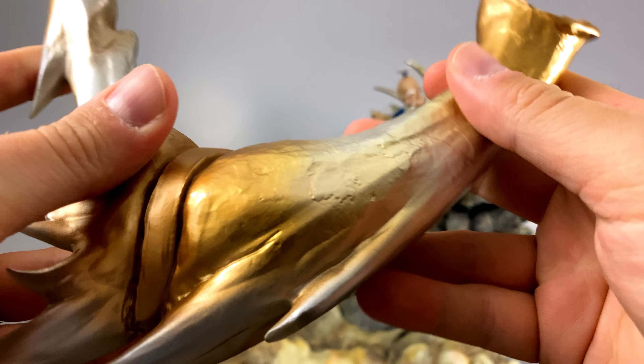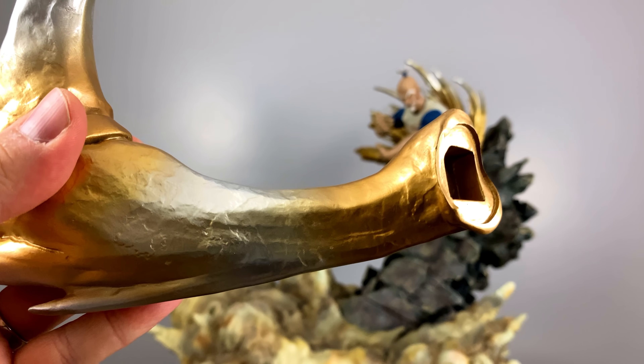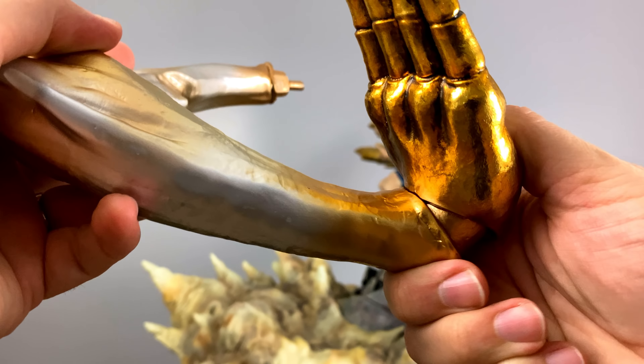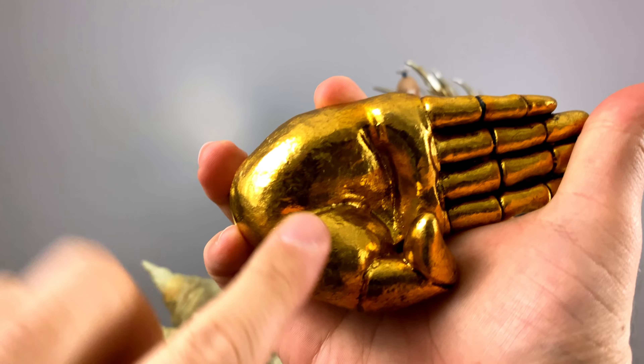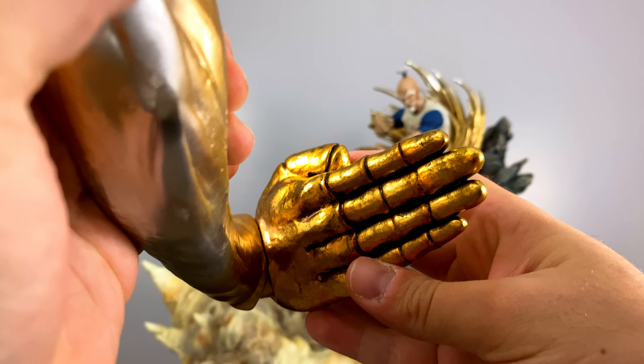The intentional sculpting is seen all throughout this as well — it does not look smooth and perfect; it does look like it has seen some battle. Every hand is sculpted in that palm-strike type of stance, and the coloration is very different from the arm in that it's pure gold rather than a mixture of silver and gold.